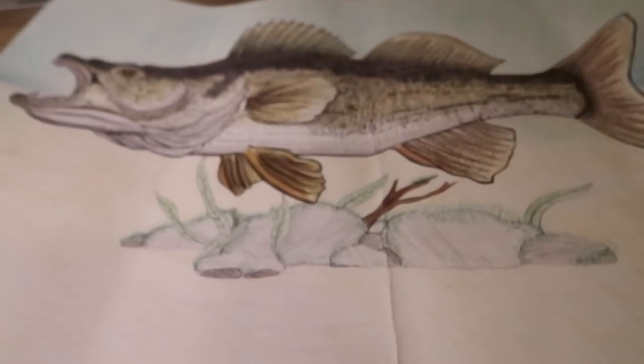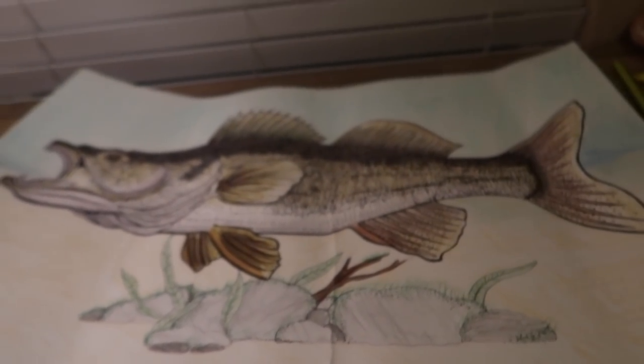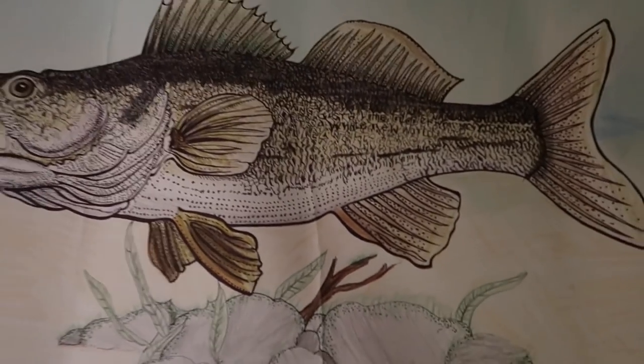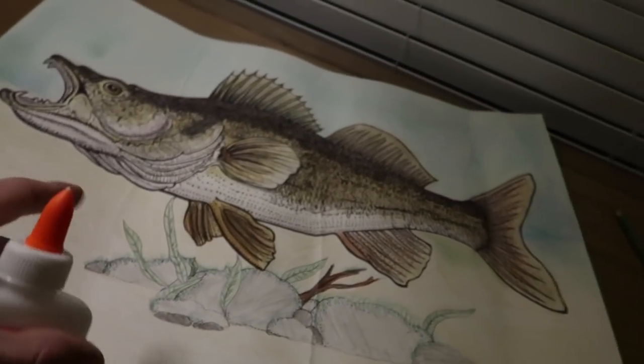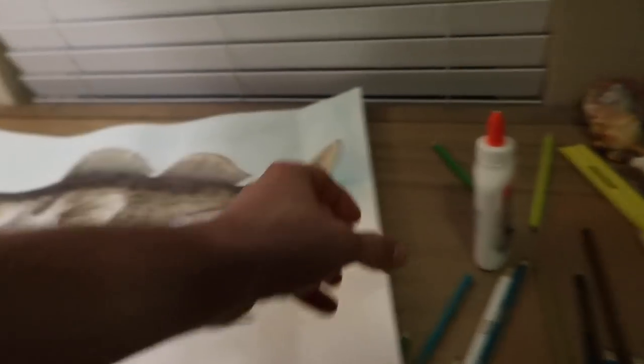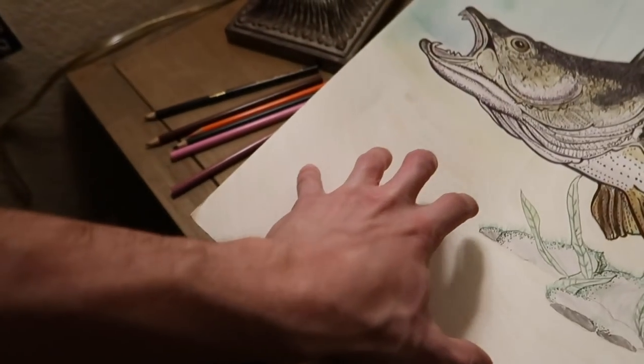About an hour and a half later, I think I'm just about done. I'll probably add a few more little things here and there, but I'm pretty pleased with how it's looking. I'm going to go ahead and add a layer of glue to where the sand is, and I will sprinkle some sand onto this little area, and it'll look like a realistic sandy bottom. So we'll go ahead and get that done.